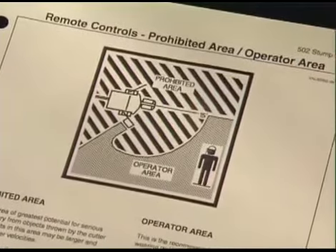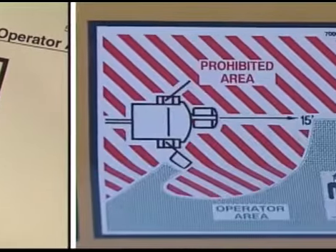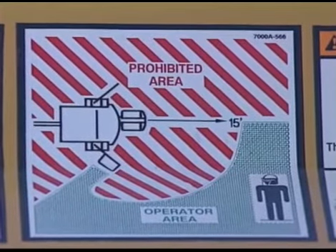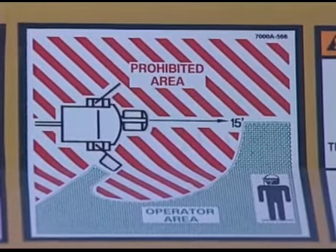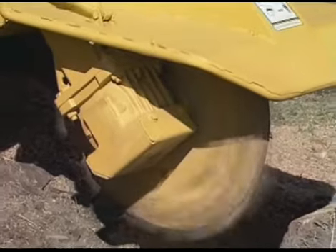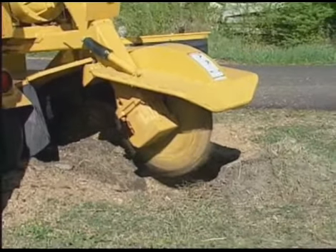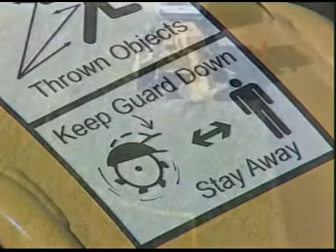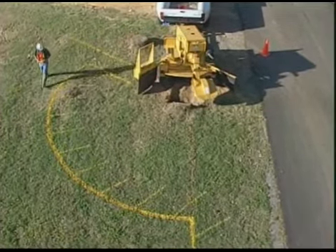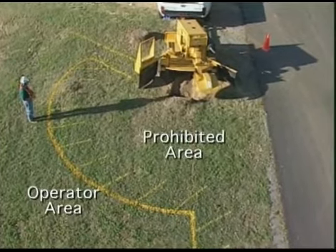For stump cutters with the remote control option, there is a prohibited area. This area is shown on a safety sign on the machine and in the operator's manual. You must stay out of this prohibited area when operating the stump cutter. Material is likely to be thrown into this area and has the greatest potential for serious personal injury. Staying out of the designated prohibited area will also keep you from contacting the cutter wheel. Remember to keep the cutter wheel guard lowered. Cutter wheel guards are especially designed to restrict thrown material. Never remove them and always keep them lowered during operation. A correct operator's position when using the remote is in the designated operator area. This area has some potential for serious personal injury from objects thrown by the cutter wheel.